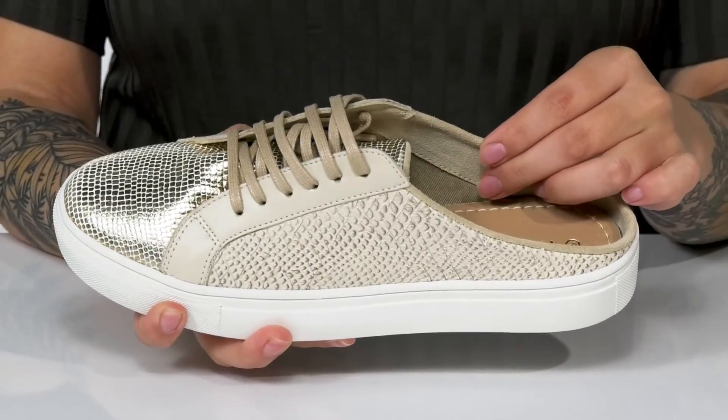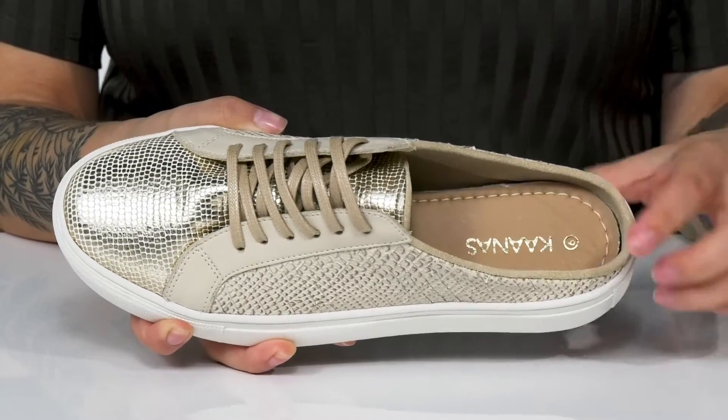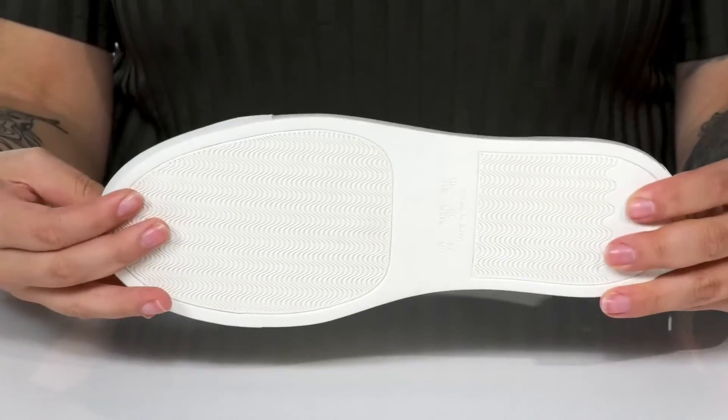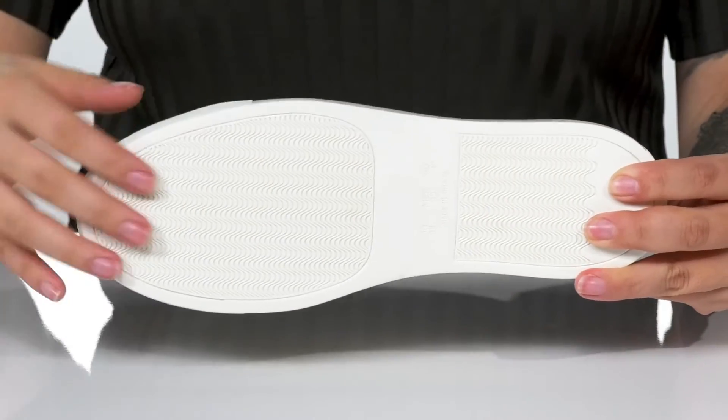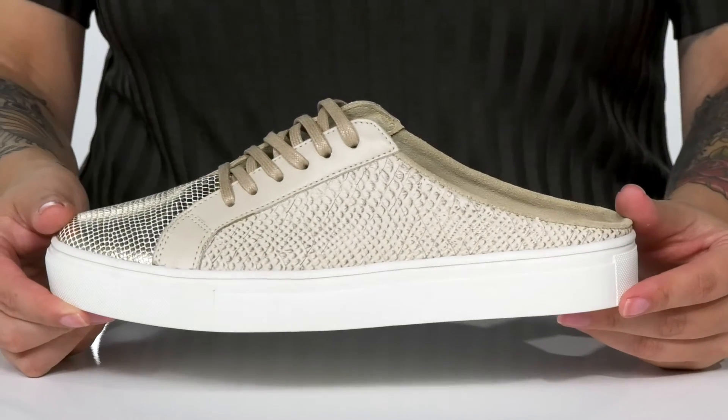Inside is a leather and textile lining. The footbed is cushioned for comfort and it features that Conos logo. The midsole will give you a small boost in height. Underneath there is a lightly textured rubber outsole for traction. And I think these would pair very well with some black jean shorts.